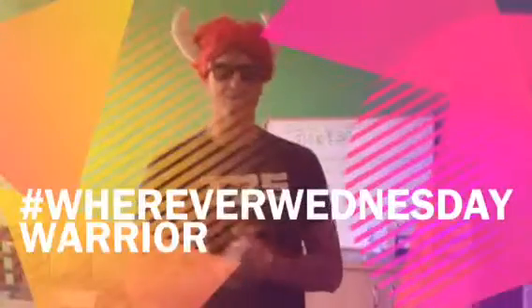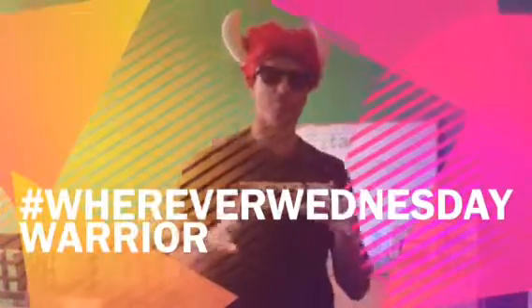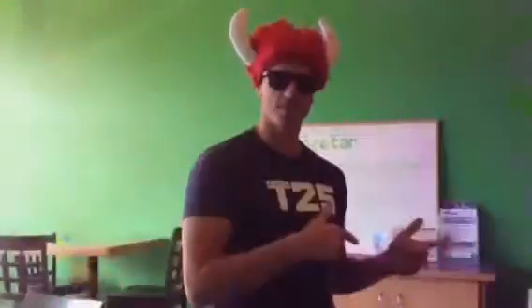Hey guys, this is Coach Dan, and I just want to welcome you to Wear Every Wednesday. This week's poses are an inspiration of the Warrior Dash. I got to run the Warrior Dash this morning. It was great.